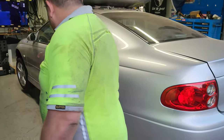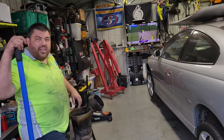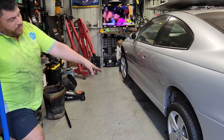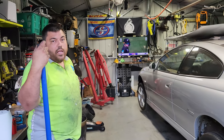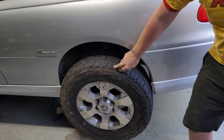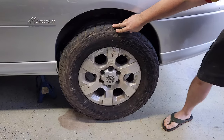Hey Shawno, suspension's done. How do you like the high rider? Not Mad Max style. Well, if you don't have that much lift, you need bigger wheels and tires to fill those guards, am I right people? Wait up, I've got something for you. Alright, Unrock is going to my right? I think it's a bit tight on the guards.